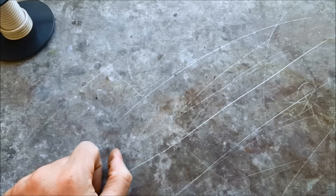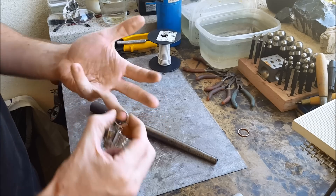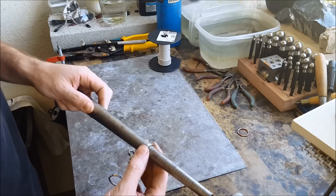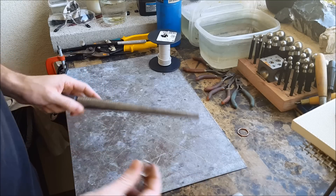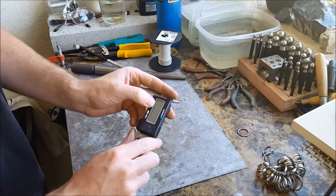Alright, let's get to this. You need to find your ring size — you can use an old ring or tools like the mandrel and ring sizers. We need a caliper to actually get the measurements we need, so take your caliper and turn it on.